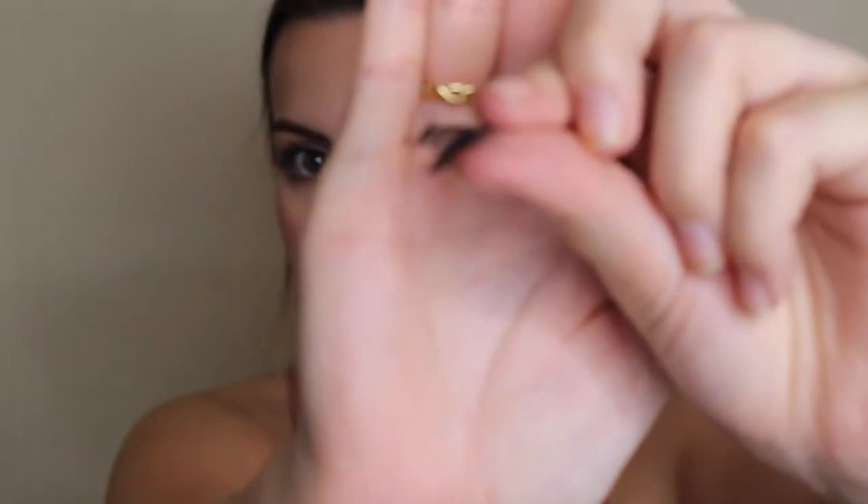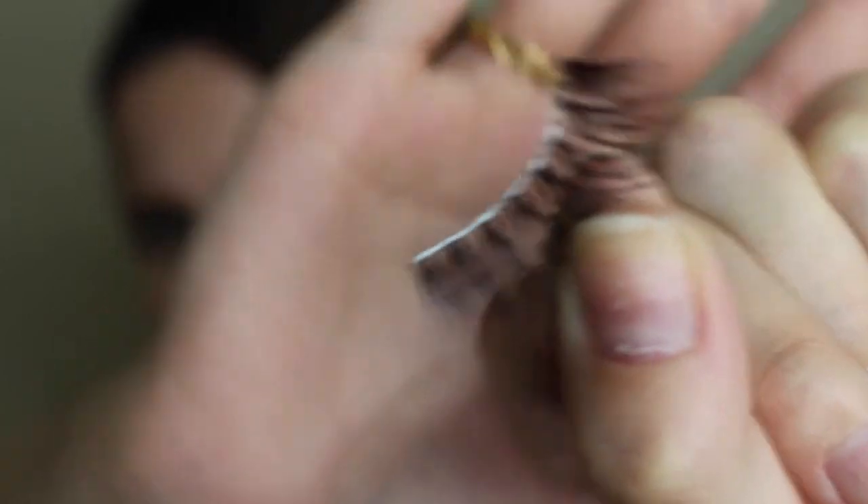Another little tip: when you're putting on the glue, hold the lash so it's curving down and you're applying the glue to the back of the lash. That's how you want to apply the glue. You just want to put the glue on the back of the lash — that'll make it so you're not going to see as much white, because sometimes it doesn't dry all the way clear, but applying it to the back will prevent that. Once you get the glue on, it should look something like this — not too much but not too little. You want enough to stay there all day, but not so much that you have goop all over your eye. Just a thin layer.